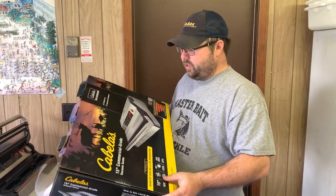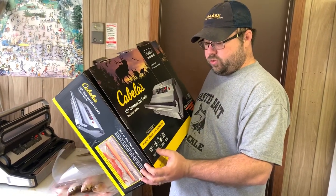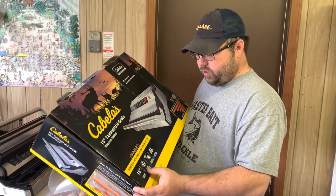Hey everybody, Fudd here. Just got back from Cabela's. I bought their 15-inch commercial grade vacuum sealer. I'm about to use it for the first time. I'm going to have you guys kind of go along with me and we'll see how well it does.